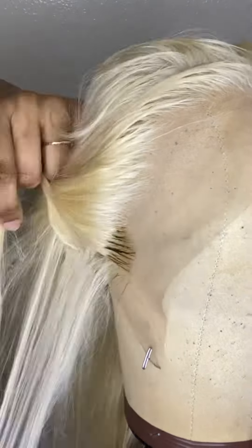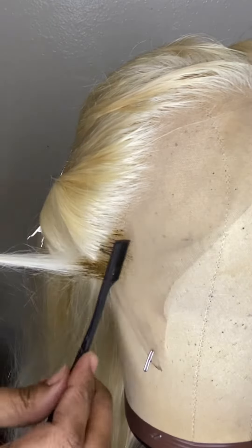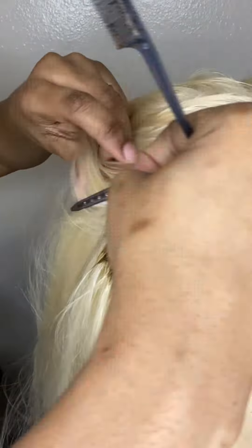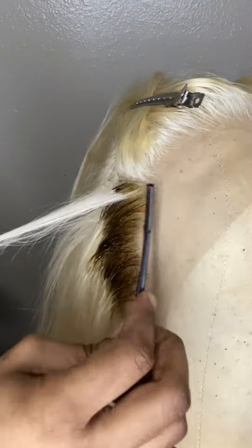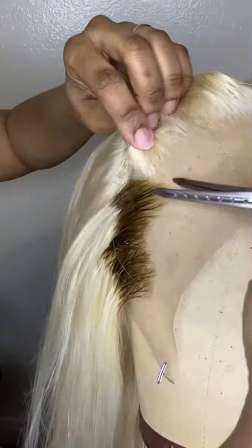I'm using the comb side of my edge brush and I am carefully applying the Honey Brown color to the roots. It is very important not to do this part fast because you don't want to dye the lace or the knots — it's hard to explain.